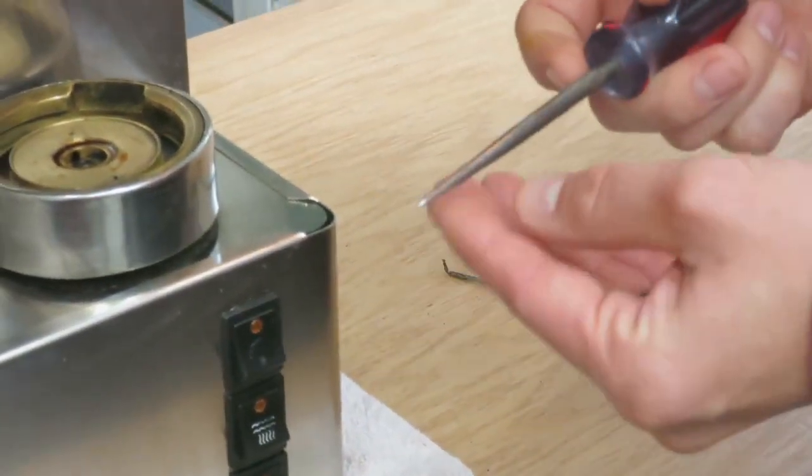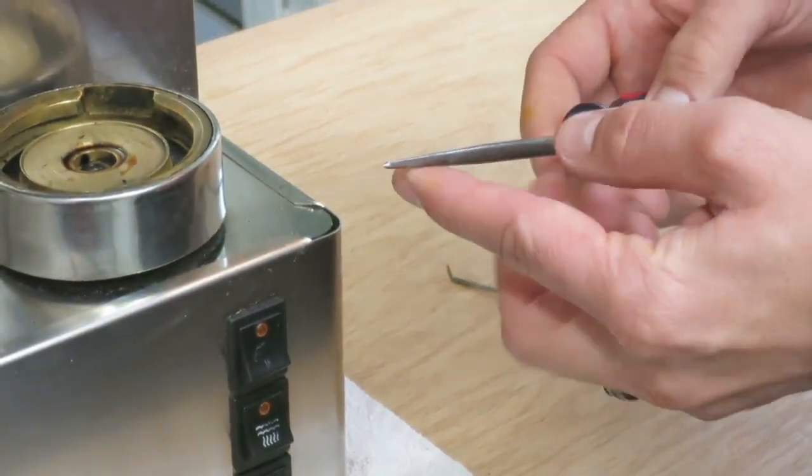It's a great tool for getting this out. Be careful not to stab yourself — it is sharp.